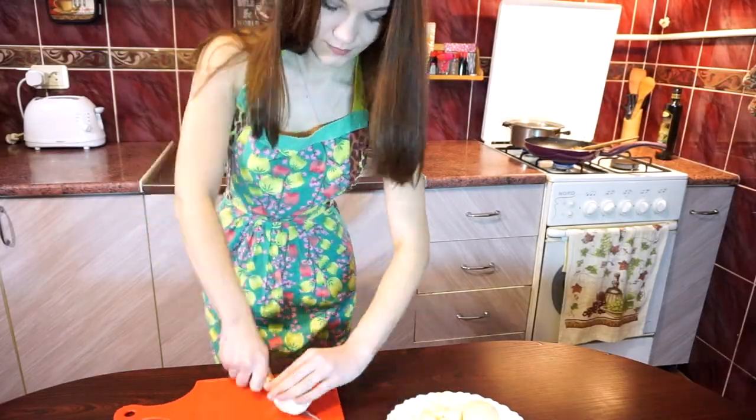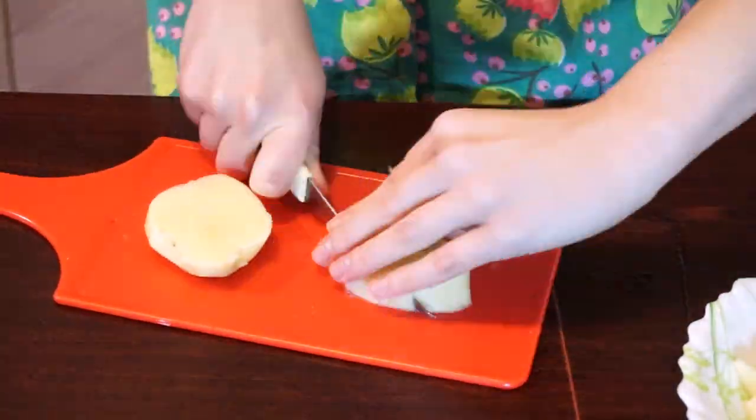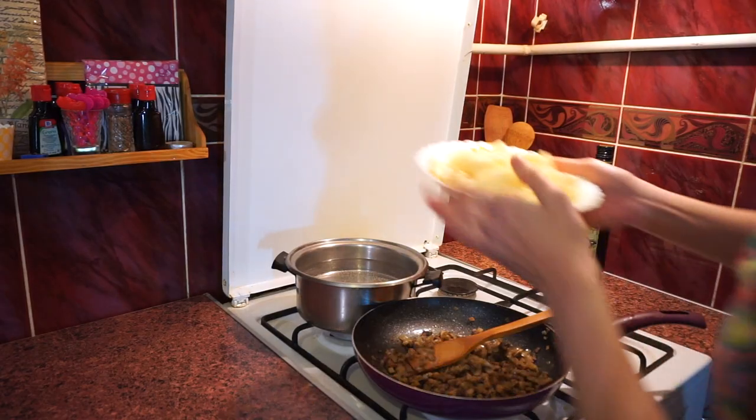While we are waiting for the mushrooms, let's cut the potatoes. The water is boiling, so let's send our potatoes in.